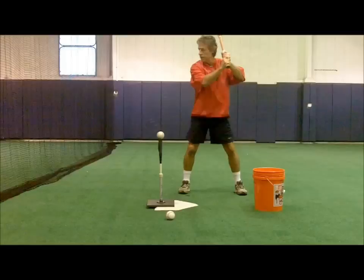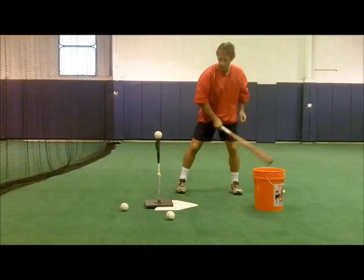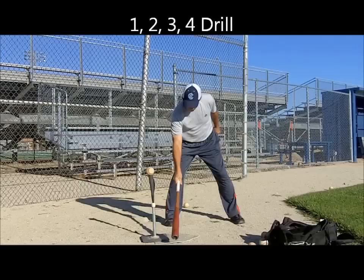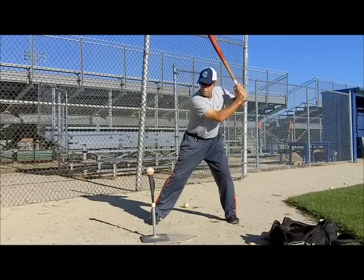The hip turn bracket contained the most talented drills of all the brackets. The first major upset of the tourney occurred when the number 4 seeded 1-2-3 drill outlasted the fast knee drill. The fast knee drill is outstanding for helping kids stay back and drive the back knee to the ball, keeping the whole backside connected. However, the 1-2-3 drill — covering preparation and soft stride, break of the back knee with hands back, and a complete finish of the swing — won out because it teaches so many aspects of hitting.